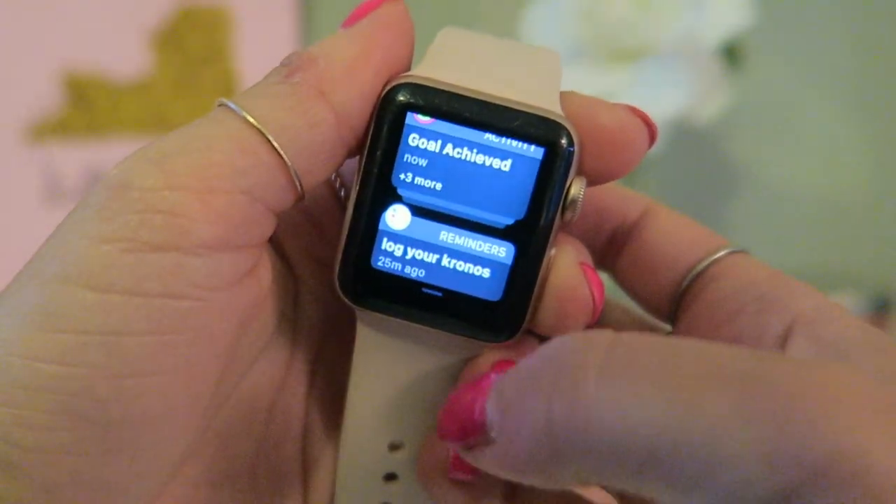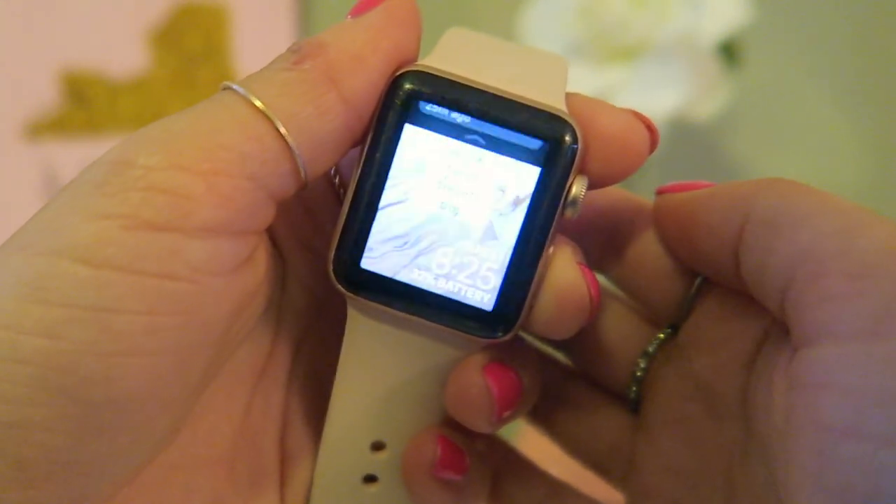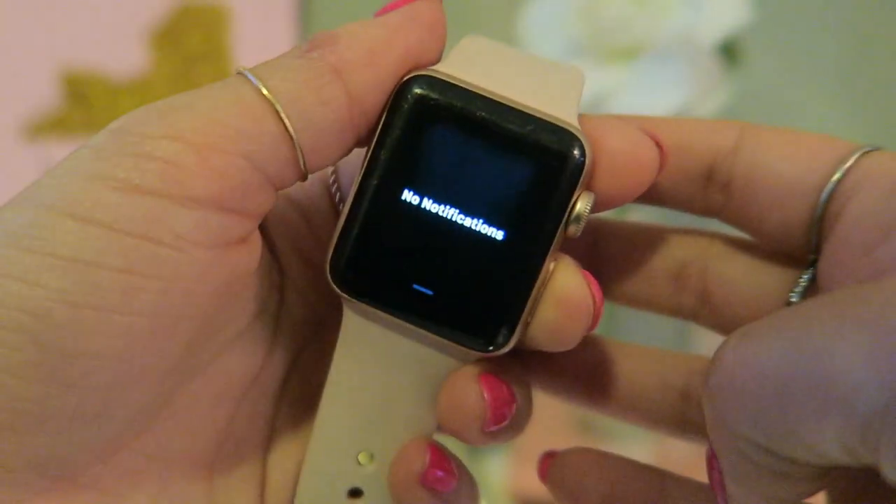If you don't like clutter, there's a way to clear all your notifications at once. Just slide down to your notifications, press down hard on the screen, and it'll say 'Clear All.' Press that and all your notifications are wiped. It's so much easier than deleting them one by one manually.